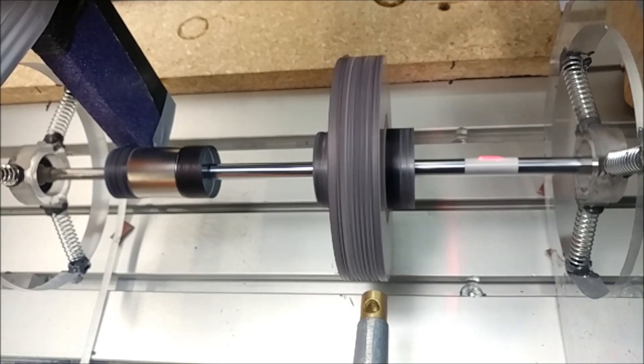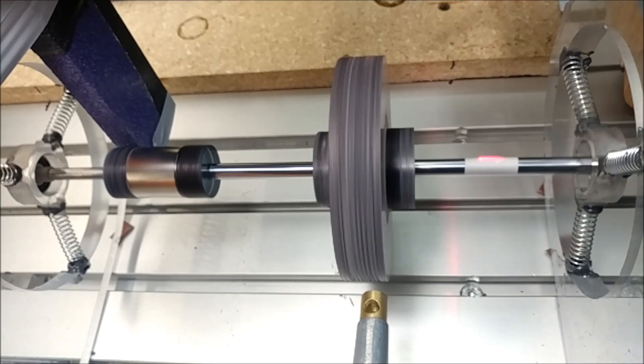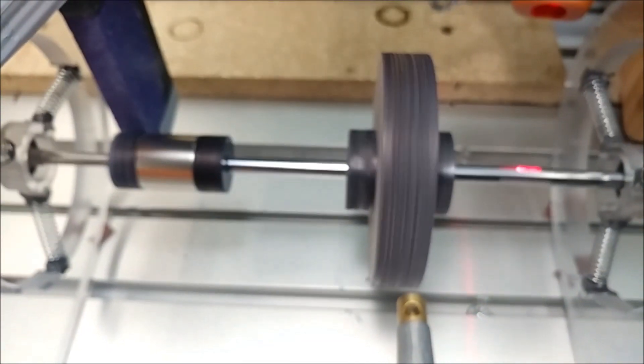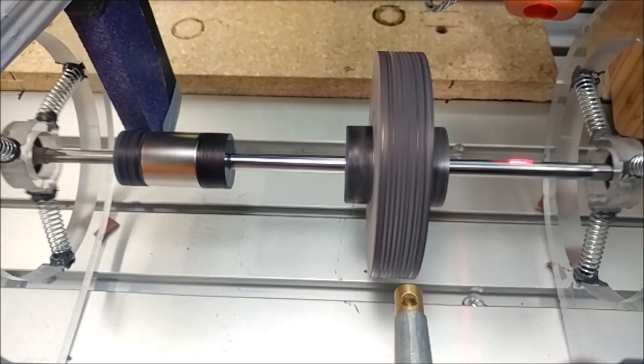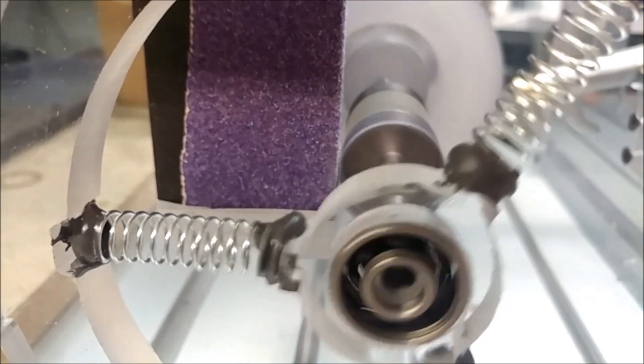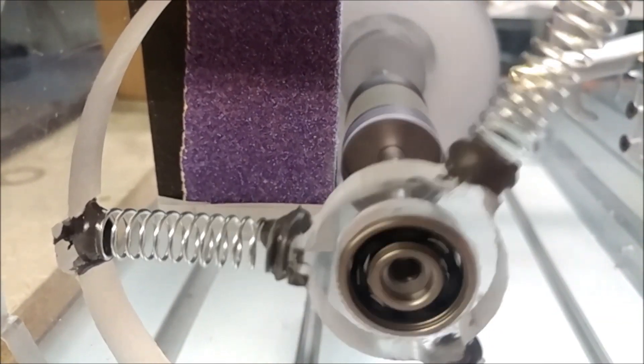You can see the dynamic balance issue now. It's a little bit different than the static balance issue, but if you just grind down where you need to, slowly but surely you will achieve a dynamic balance — a very good dynamic balance at that.